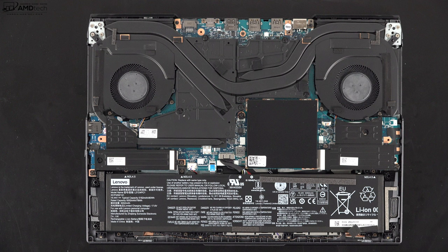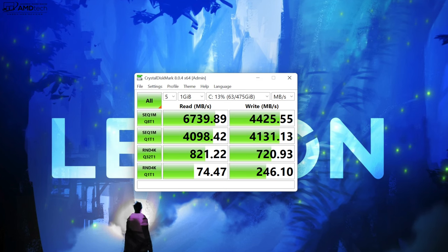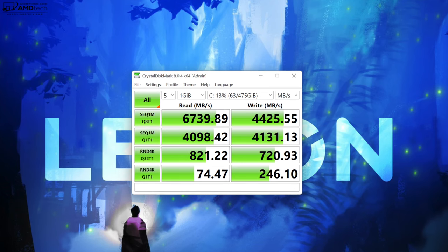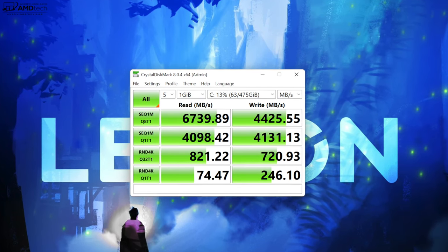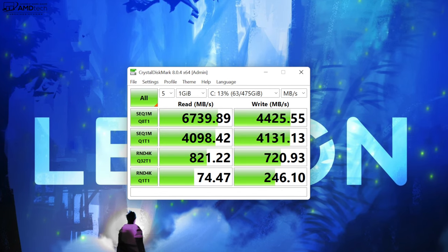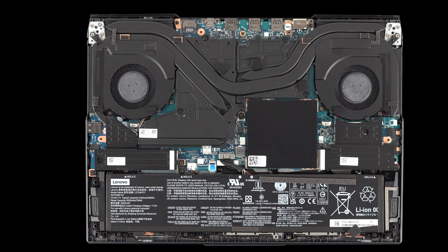For storage, the review unit has 512 GB of PCIe Gen 4 SSD. The speeds are excellent — 6,739 MB/s read and 4,425 MB/s write, which is blazingly fast. There's also a second SSD slot for expanding storage, which is a great addition.